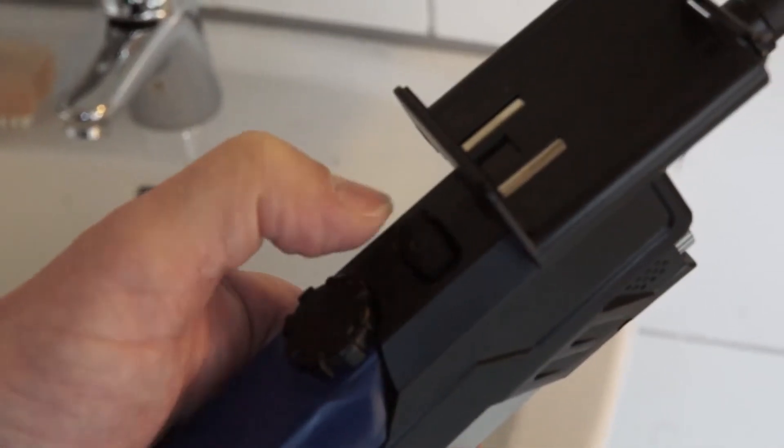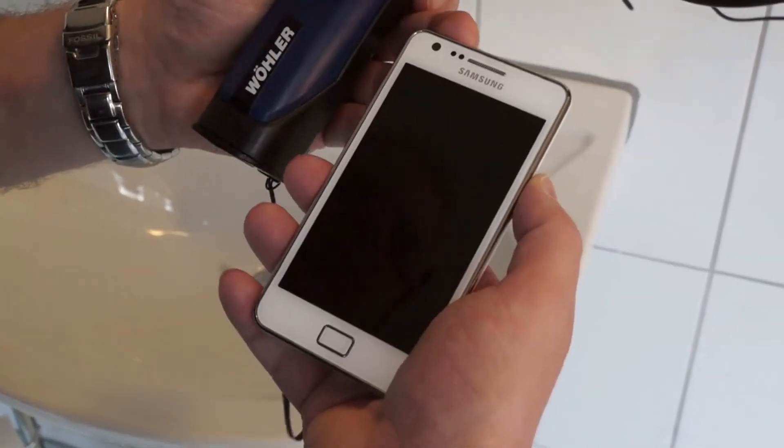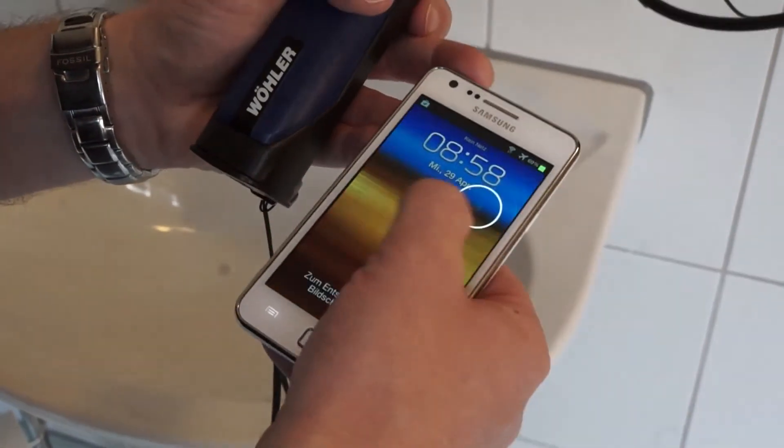At the tips of the probes are LEDs with steplessly adjustable brightness. After being switched on, the video endoscope sets up a Wi-Fi network and can be connected to all Wi-Fi enabled devices. All you need to do is download a free app.